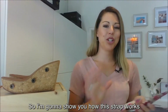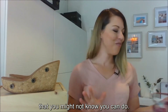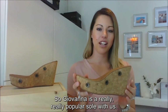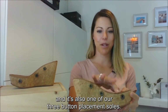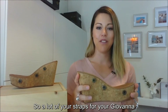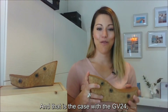I'm going to show you how this strap works and a few really cool things you can do with it. The Giovanna sole is a really popular sole — it's our high wedge and also one of our three-button-placement soles. A lot of your straps for the Giovanna can actually be intermixed with other soles that share this same three-button placement, and that is the case with the GV24.